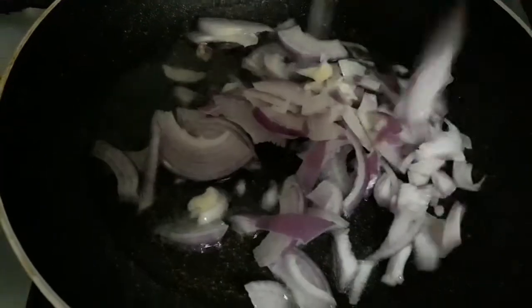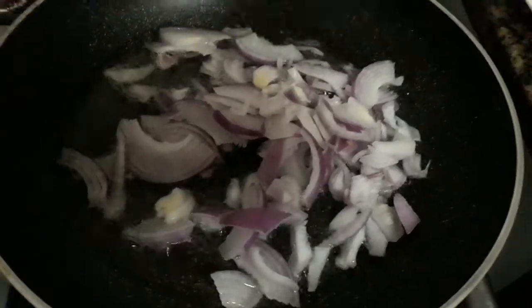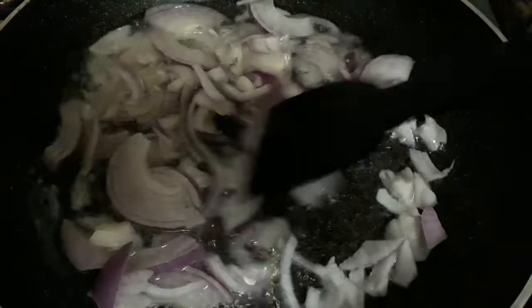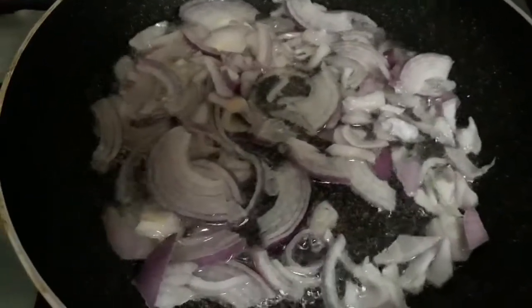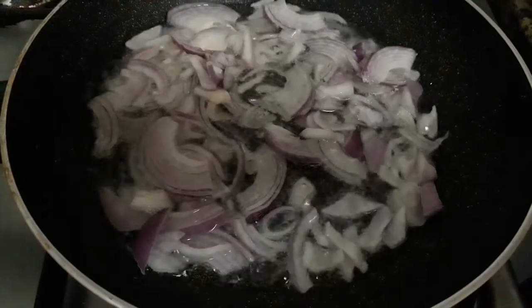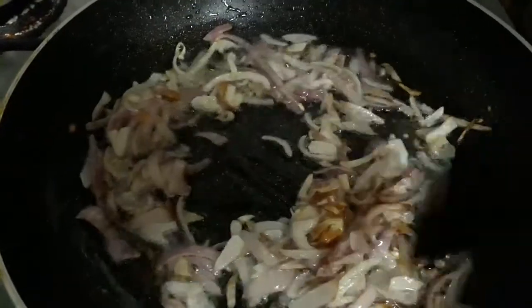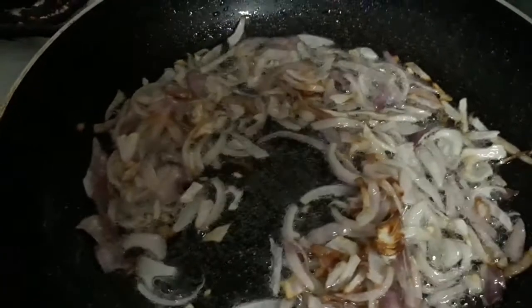Once the oil is hot, add the onions. Stir fry the onions till they get brown. Once the onions are getting brown, it's enough — we can add the ginger and garlic paste.